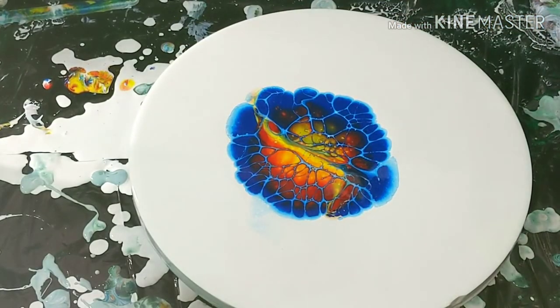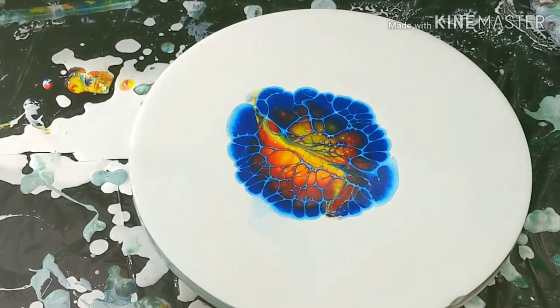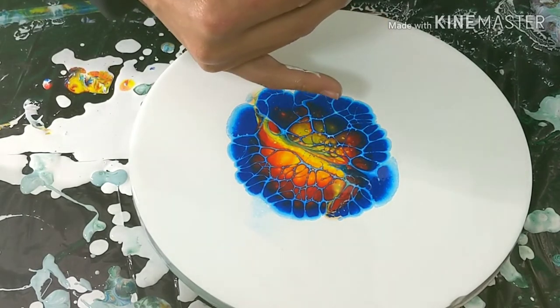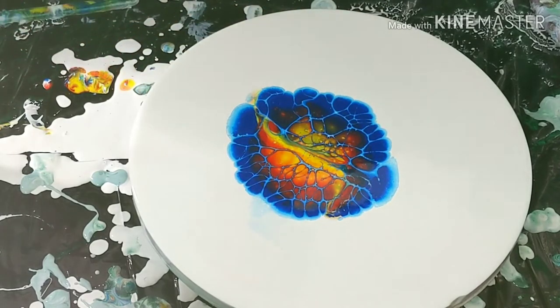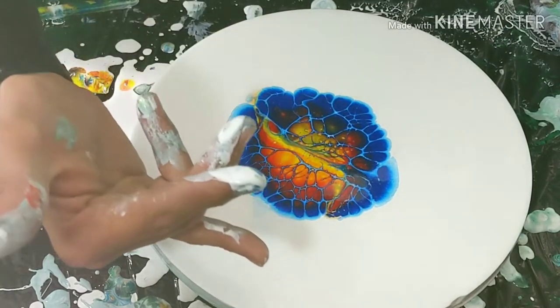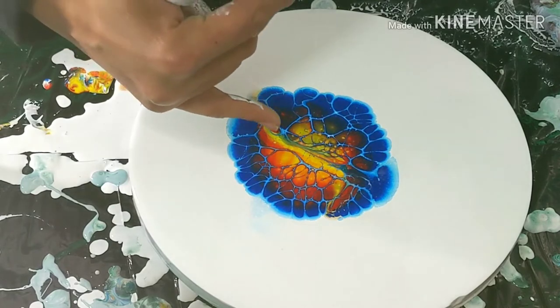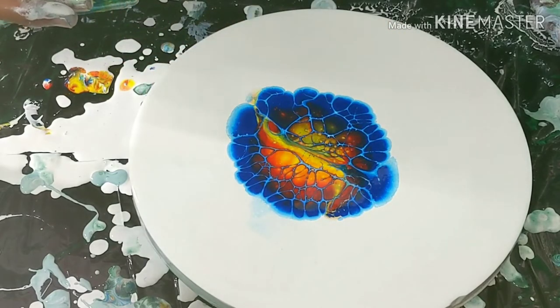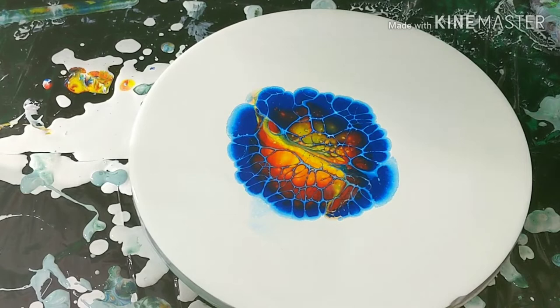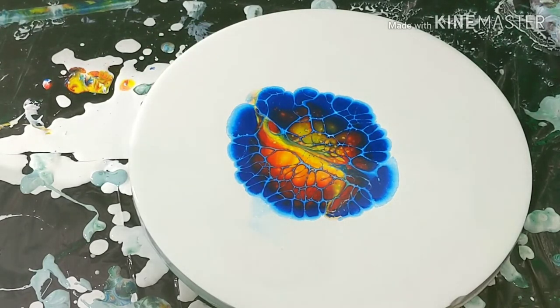Quick note to everybody, whoever's still watching this video: when I went over the first time it had pretty decent coverage, but I stopped halfway. I probably should have just blown it with my mouth over on the other side. Instead I decided to pull the paint this way, which basically gave us this area right here that has like no lacing, and piled a lot of that yellow on top of that red, which has definitely given us like a fiery lava look — which is cool. I just wish there was some lacing running in between there.